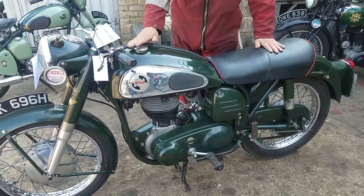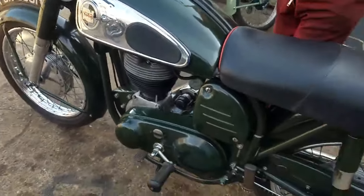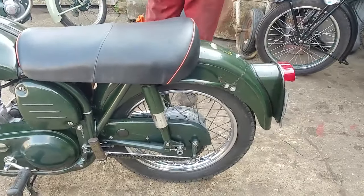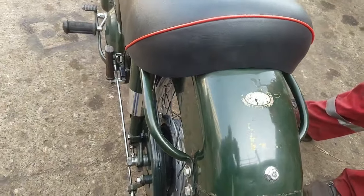Nice original sole bike, unrestored. Original paint, original bike — it's not been restored. You don't get many like that. There's a sticker at the back.